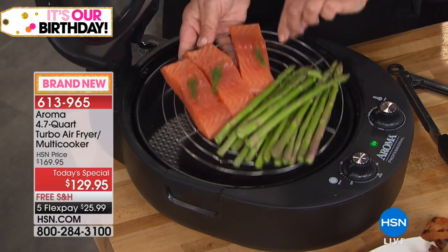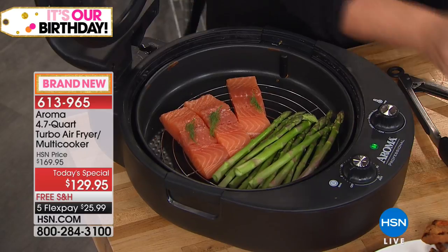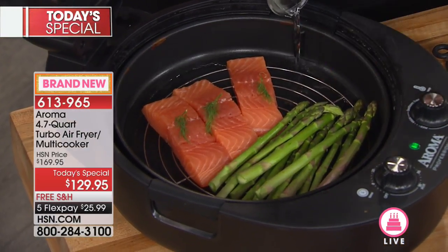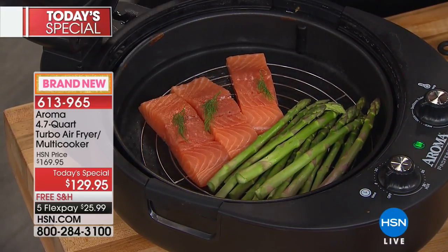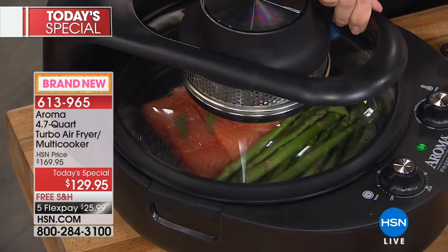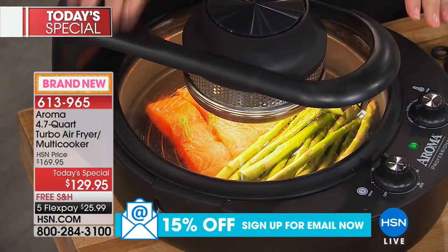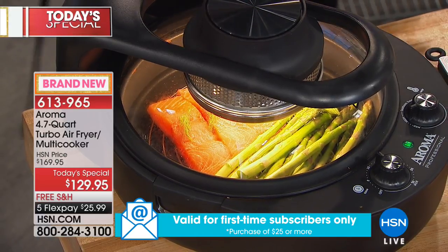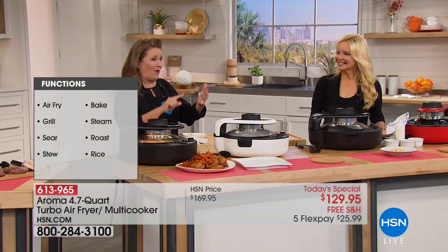We've done baking, roasting, searing, making a whole meal, simmering — and now we're going to steam. This salmon could go directly on the pan if you wanted to grill it, but instead we're going to steam it. We add a little bit of water, chicken broth, or apple cider — whatever you want. Close it up, set it on medium for nine minutes, and it's done.